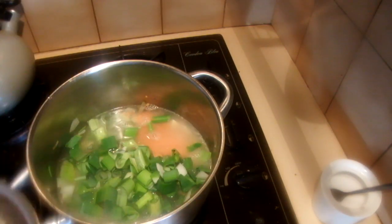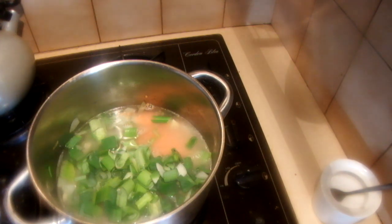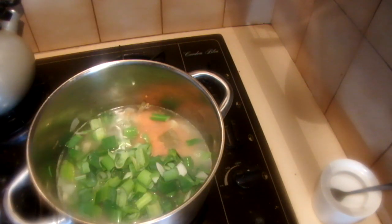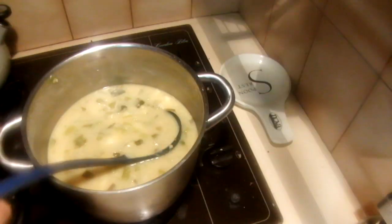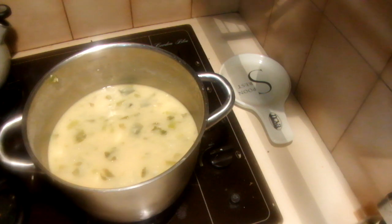Add the leeks, then add the spinach last minute. Add the stock cubes — if you are not using stock cubes, you can use stock water instead. Once the soup is finished cooking, blend it a little bit before adding the spinach.